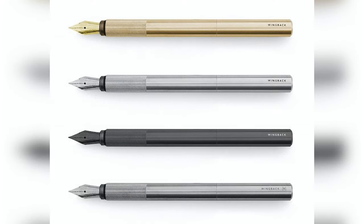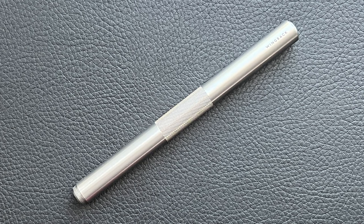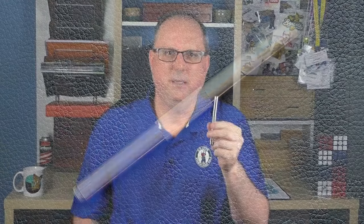It doesn't have a fancy name — it simply describes what it is: a fountain pen. This one is the stainless steel model, but it is also available in brass, titanium, and a tungsten carbide coated black steel. The pen is made in England and finished in their London workshop.